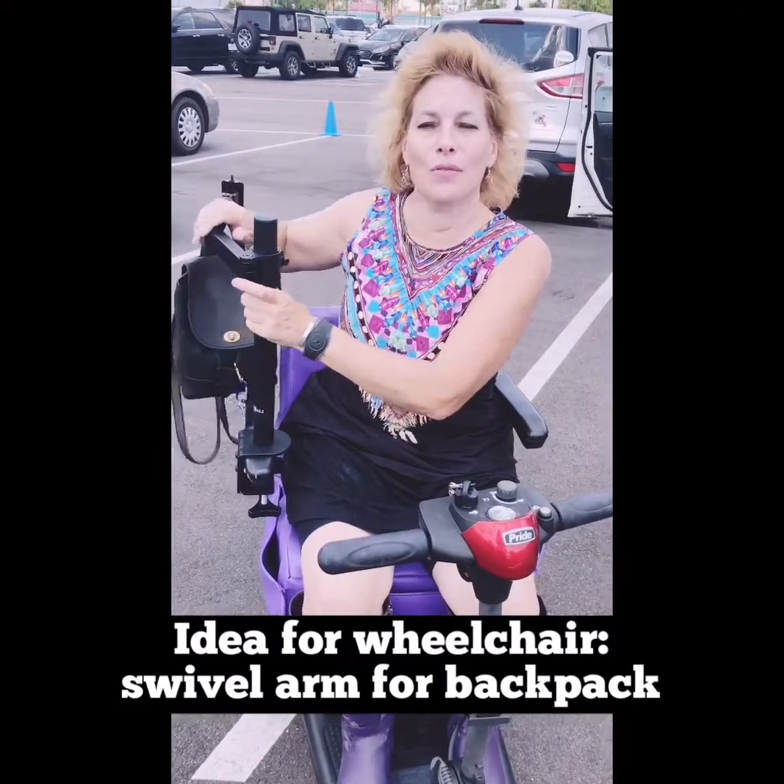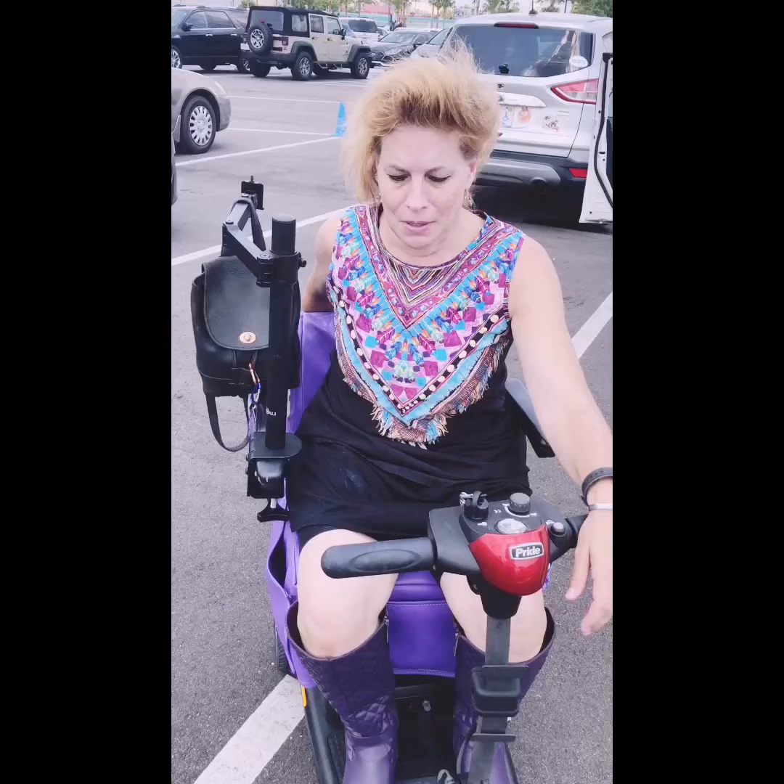We're working on an idea I had when I was trapped in one of these and couldn't walk at all. I realized that when you're in a wheelchair or a buggy and you want your stuff, you always keep your stuff on the back of the wheelchair. And you want your stuff — what are you supposed to do? Hop out and run around and get it? You're trapped in a wheelchair.